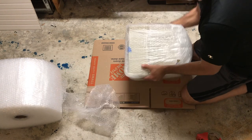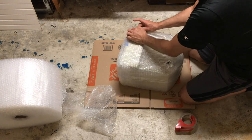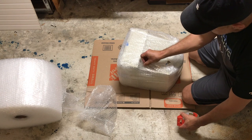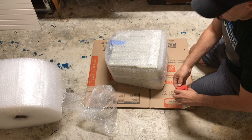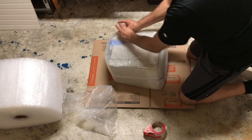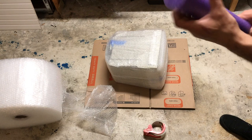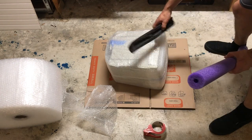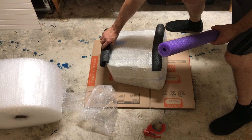Now that we have the first layer of protection, let's work on the corners. One of the things that I like to do is go to the dollar store and get these pool noodles. Pool noodles are awesome for protection. What I do is I cut them in half and tape them to the corners. This is going to provide a lot more protection.